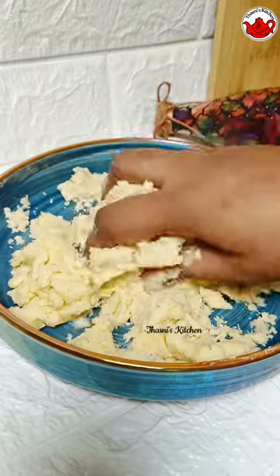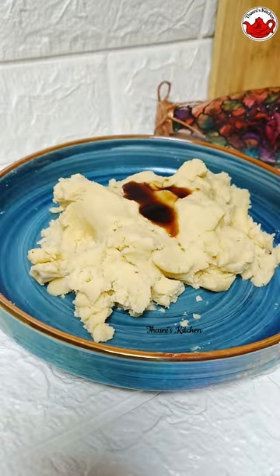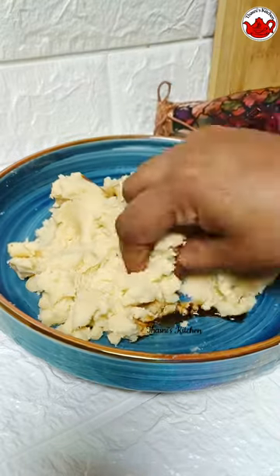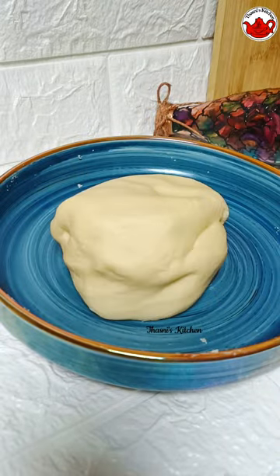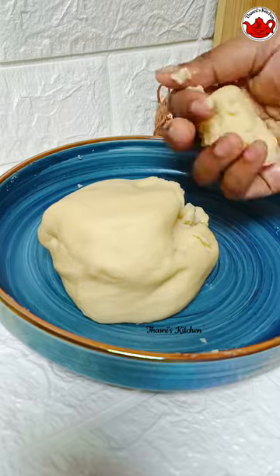Add the vanilla essence for flavor. We will add the flavor and color and use it. Then we need to mix the flavor and mix it together.